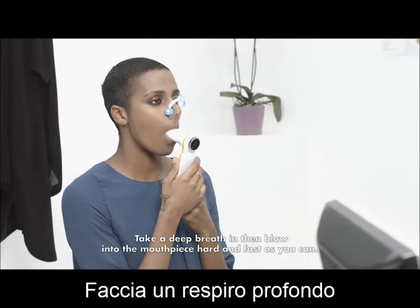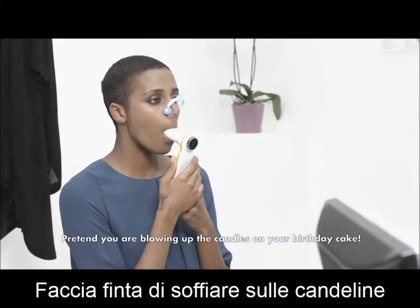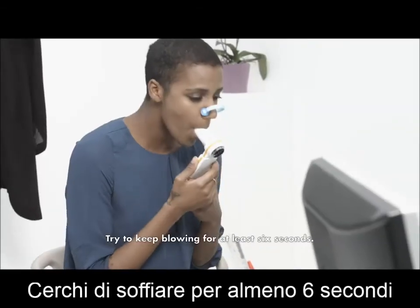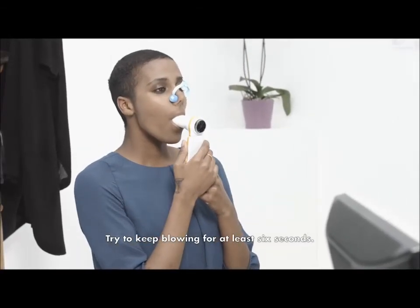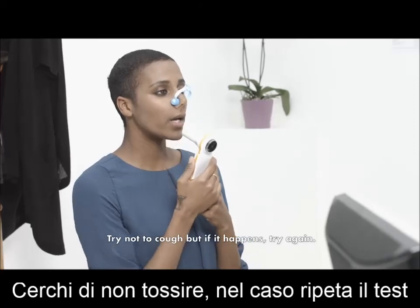Take a deep breath in, then blow into the mouthpiece hard and as fast as you can. Pretend you are blowing out the candles on your birthday cake. Keep going — try to keep blowing for at least six seconds. At the end, take another deep breath in. Try not to cough, but if it happens, try again.